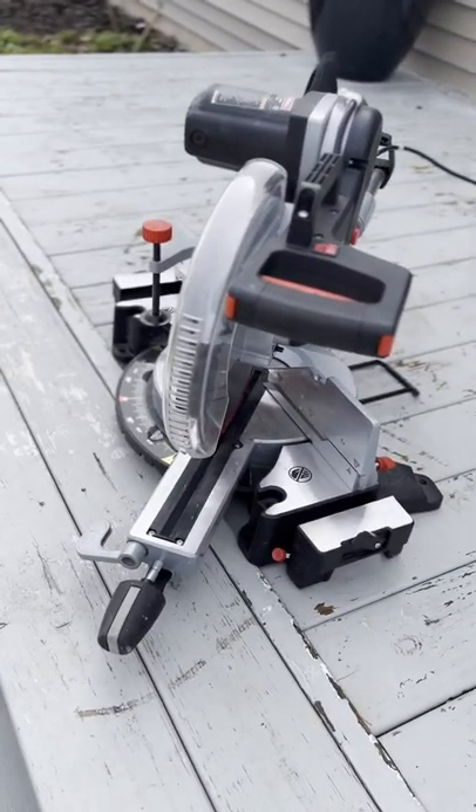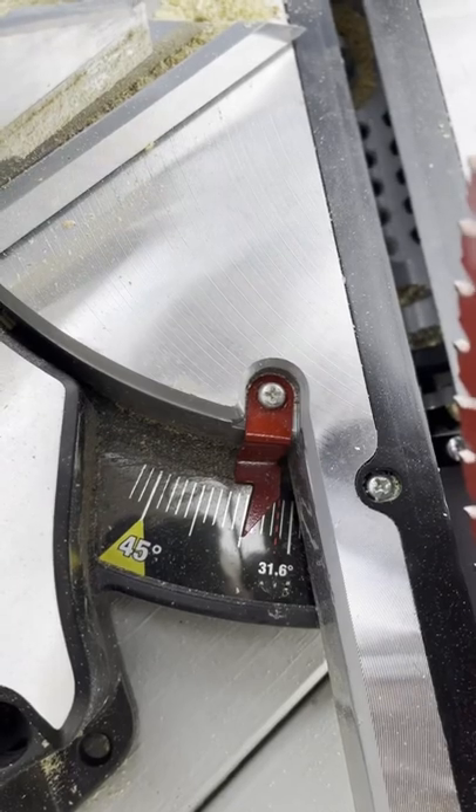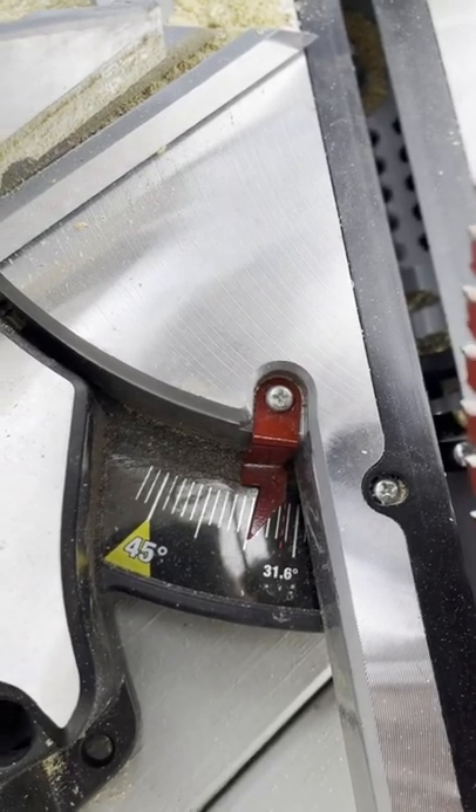Our miter saw that we borrowed from my good friend — make sure you set it at 35 degrees. That's where all of your boards are going to be cut at.